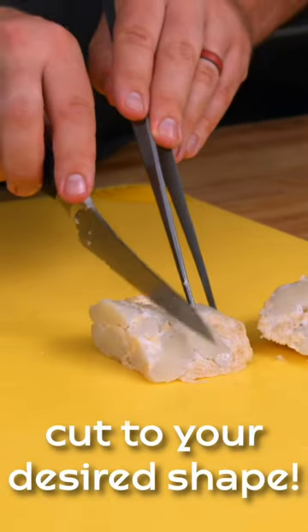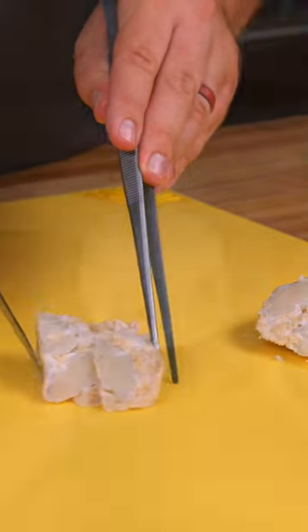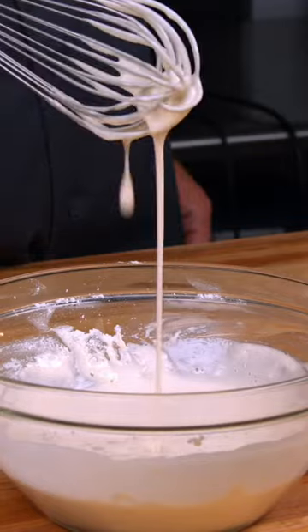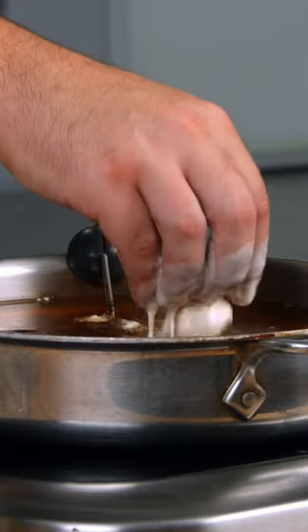Once it is baked and still warm, you can take it out and cut it into your desired shapes and cook it immediately. The secret to the perfect fish and chip batter is an ingredient called batter bind, which prevents the batter from separating when it is fried.